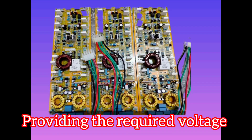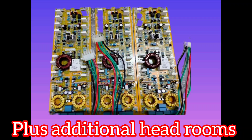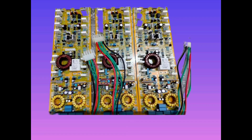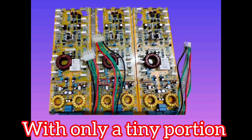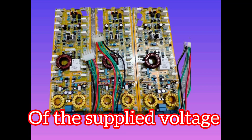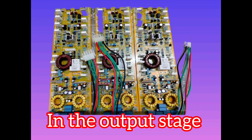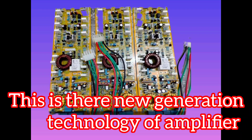This means you get zero noise — no humming — plus additional headroom, providing the required voltage at all times. It requires only a minimum number of transistors to get the maximum output. It requires high voltage in the output stage, making it a new generation of amplifier technology, introduced about two years ago.